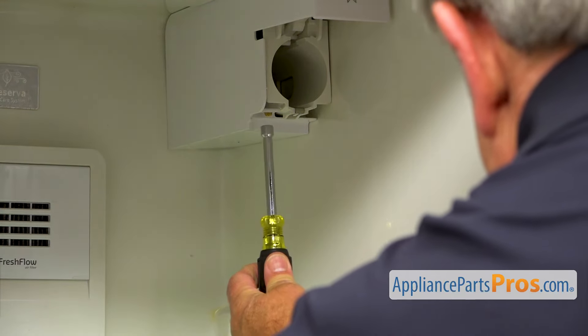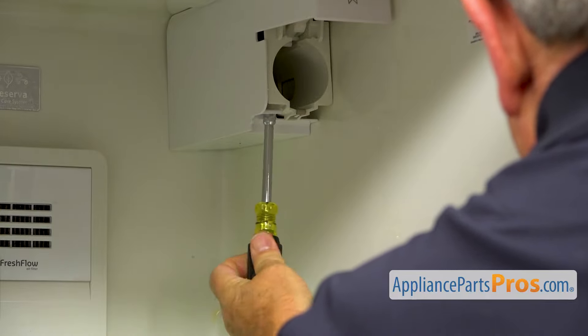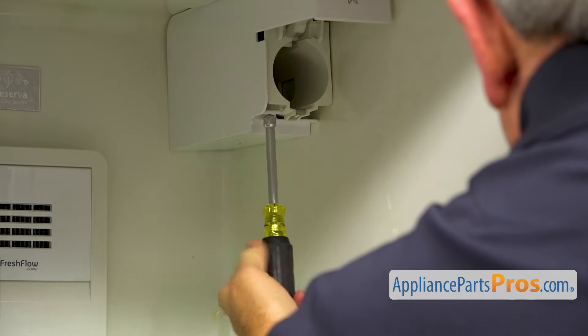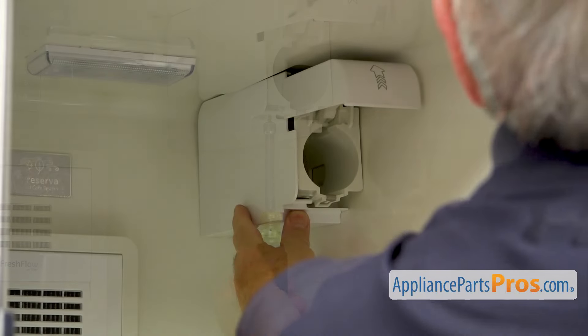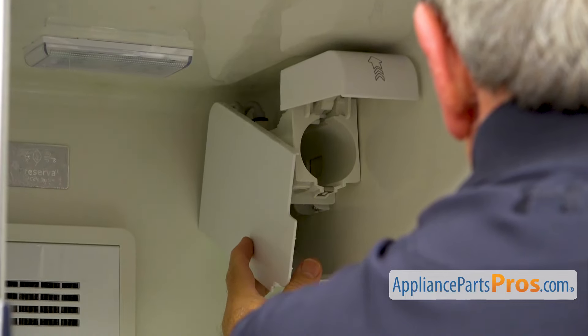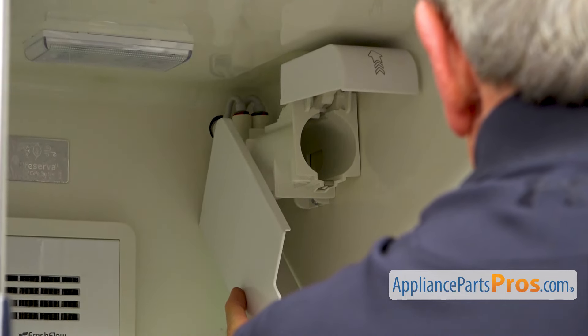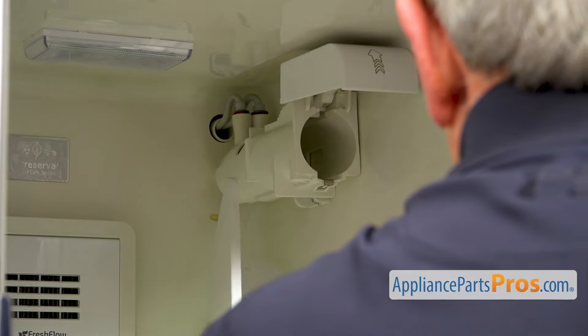Next, I'm going to take out this quarter inch screw at the bottom here using the quarter inch nut driver. That screw holds the outer cover. Next, I'm going to remove the cover — let it down and just pull it forward a little bit, and it comes off.